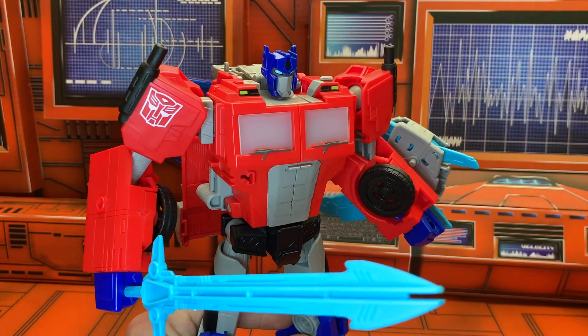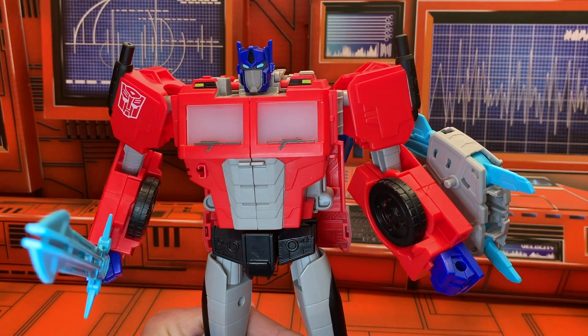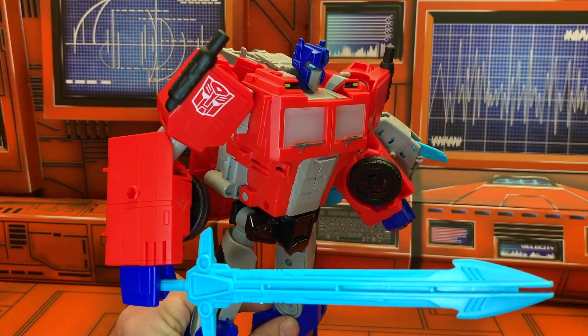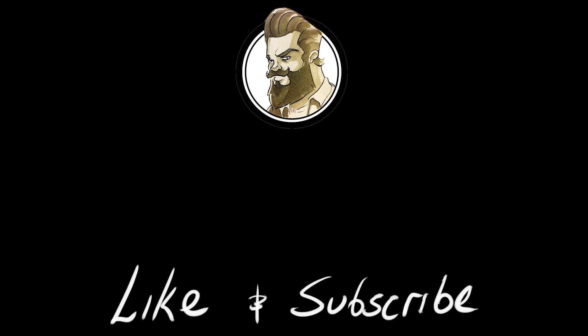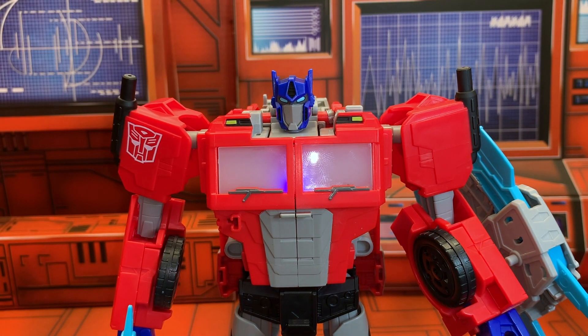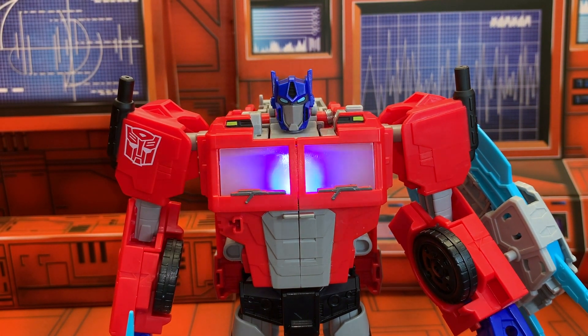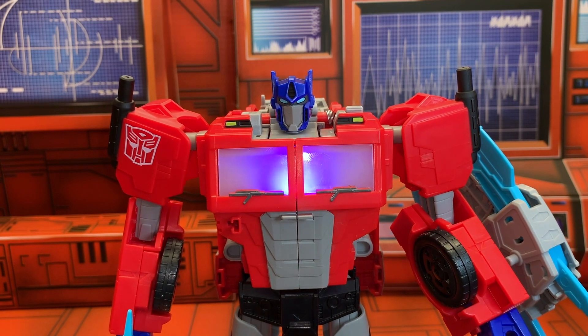This figure is just such a fantastic example of when you can add a gimmick to a line and not have it affect your play value at all. "Hello, this is Optimus Prime." "Hey Optimus, I've been looking forward to this my whole life."